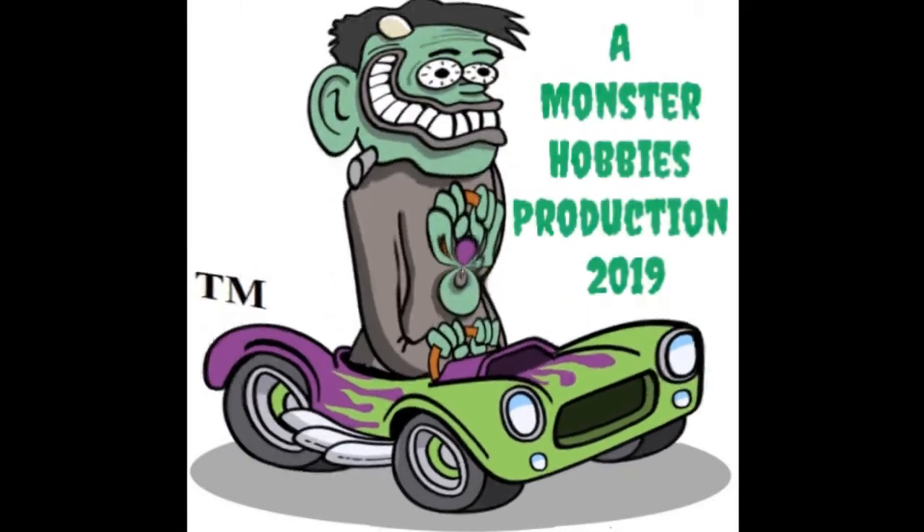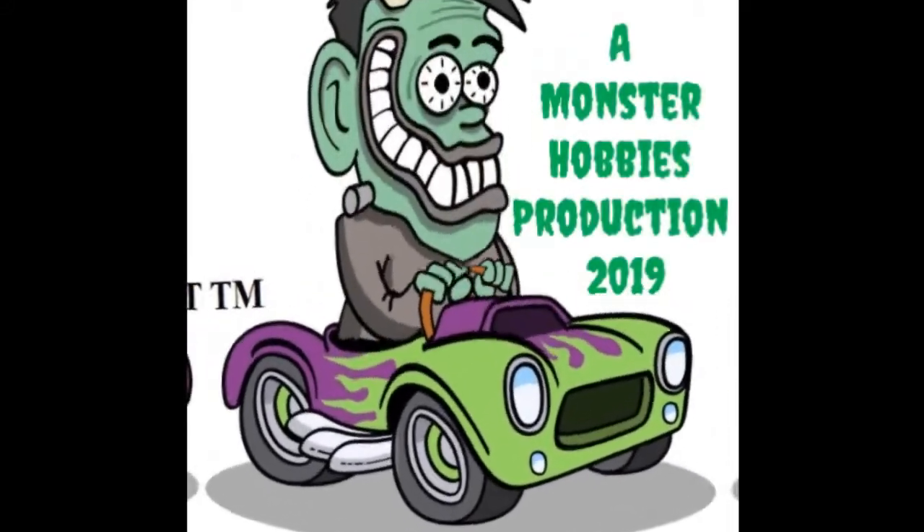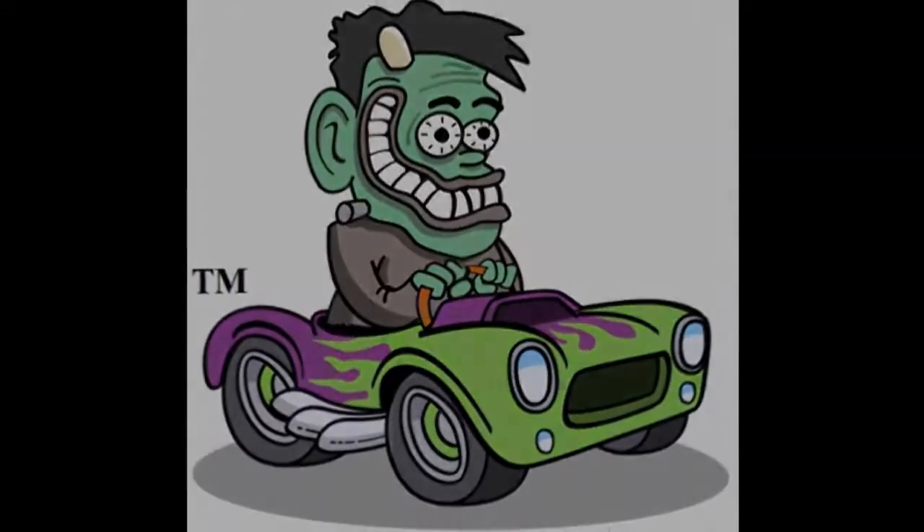Tonight we're going to be looking at the 1965 Ford Galaxy by AMT. Hello once again model car builders! My name is Trevor Ocelescu. I'm the owner of Monster Hobbies in High River, Alberta, Canada, and I'm standing right here beside my brand new Coca-Cola model kit display. Come on down and check it out sometime.